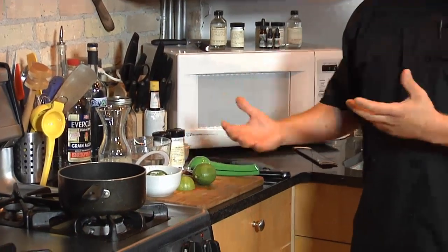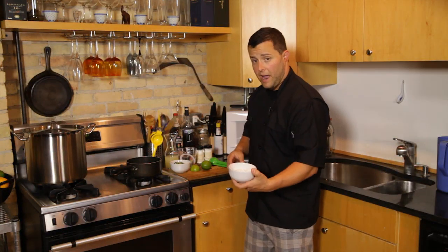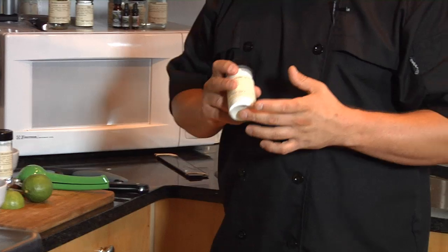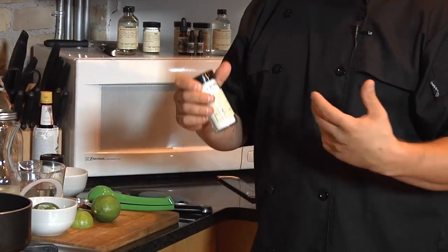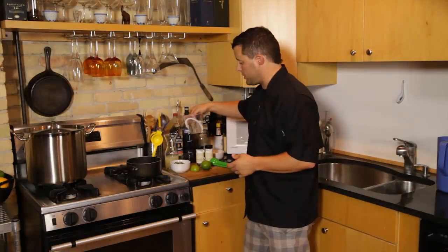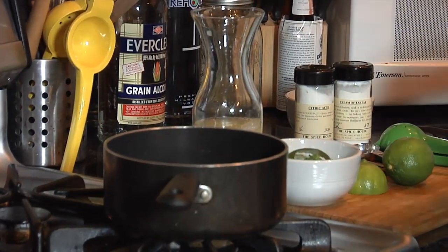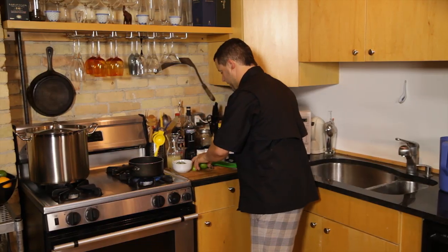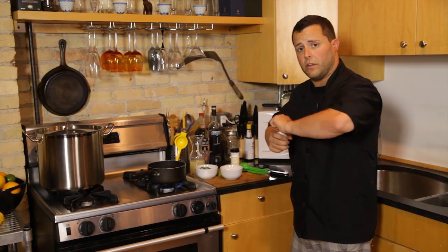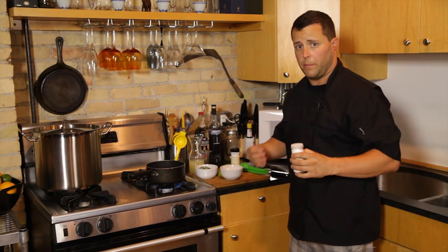The main ingredients: water, limes of course, pre-squeezed lime juice which always helps. We're gonna need a cup and a half of sugar, citric acid which is very important — it really makes a citrus pop — and cream of tartar which will help settle this. We're gonna add the water, cup and a half, to the pot. We're gonna turn the heat on high and combine the citric acid and the cream of tartar to the sugar so it's all blended up evenly, no clumps.